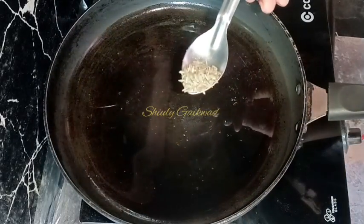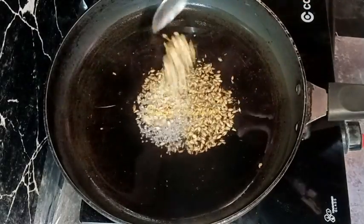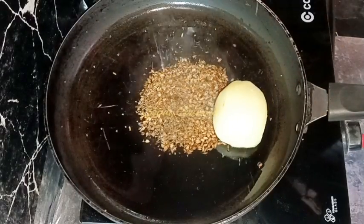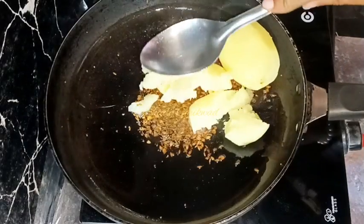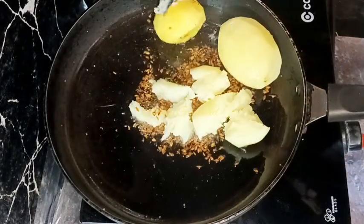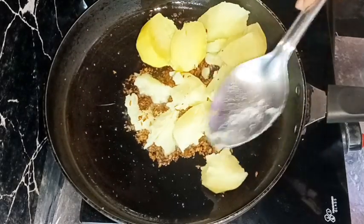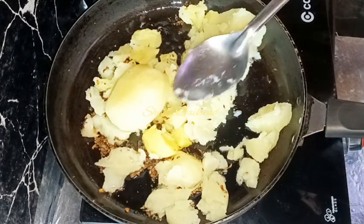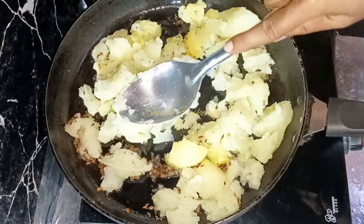In the meantime let's make the potato stuffing. I've put a frying pan on the gas oven and added some cooking oil. After the oil is heated well, I'm adding about half a teaspoon of cumin seeds, a quarter teaspoon of mustard seeds, and half a teaspoon of crushed coriander seeds. After the spices are fried well, I'm adding some boiled potatoes, crushing and smashing them. I think some more potato is needed, so I'm adding another boiled potato and smashing it also.